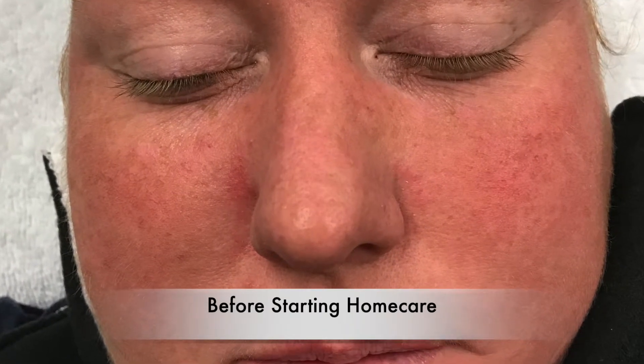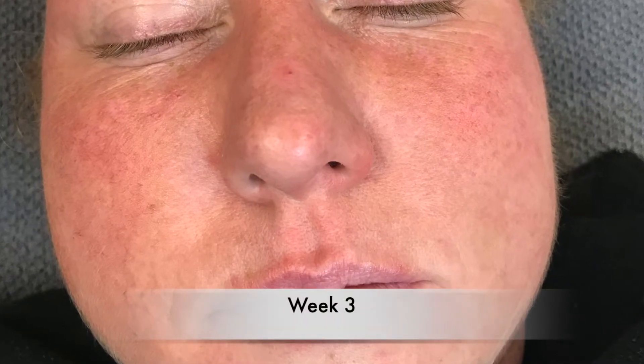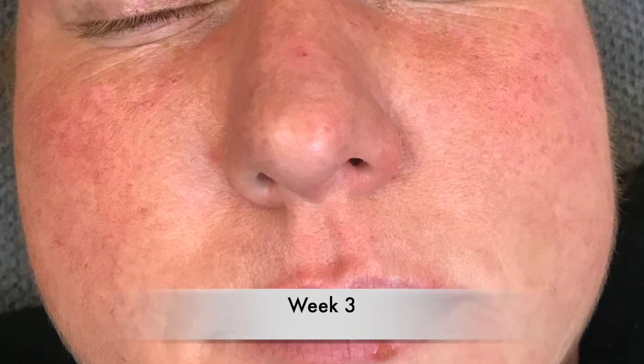The moisture barrier is improving. In her very original photos, she had more redness and dryness, and that has also evened out — she's less red, less dry. But we still want to work on that, especially the dryness, and want to continue rehydrating the skin. So I plan on changing up the home care for next week.